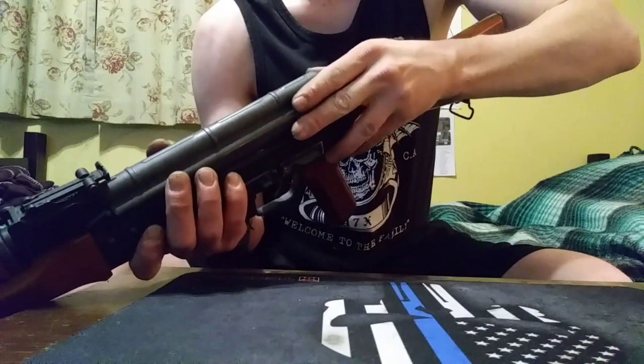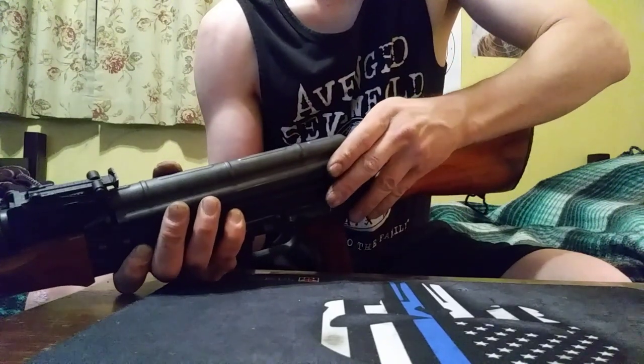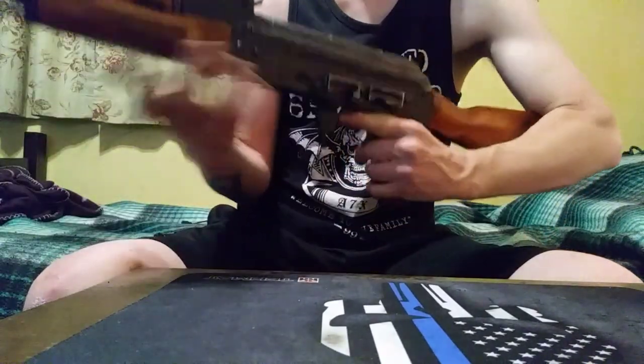Almost as easy as my Glock, but that's not a rifle, it's a handgun. You just get this lined up, push down and boom — it's ready to go.